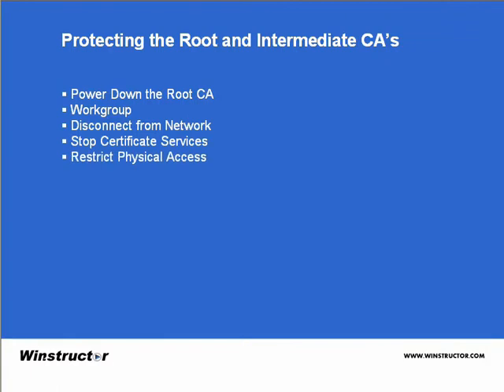Finally, you can restrict and secure physical access to the server itself. So with that checklist in mind, let's start by installing our root CA.